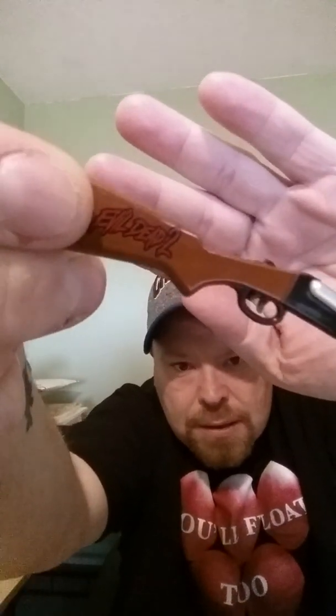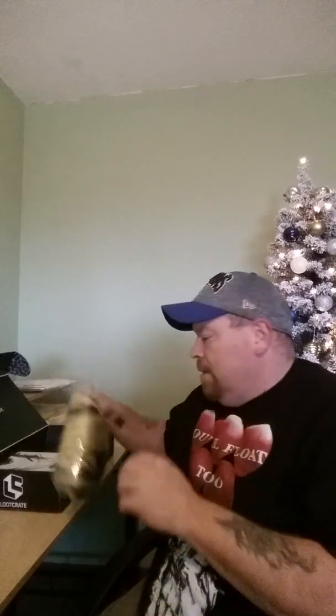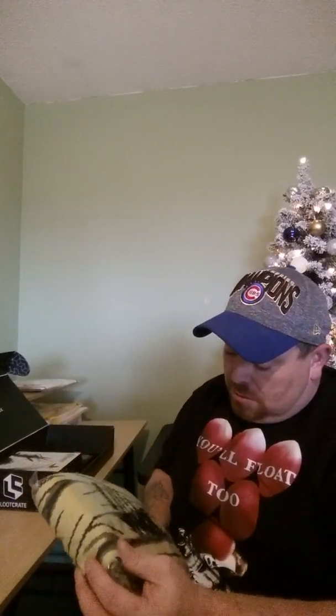This is the boomstick and it is a keychain boomstick and it says Evil Dead 2 on it. There you go — and a chainsaw key holder. You put your key in there and turn the key into a chainsaw.